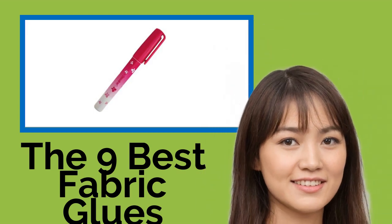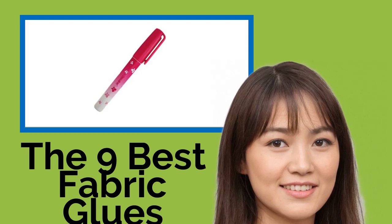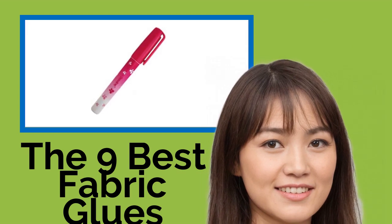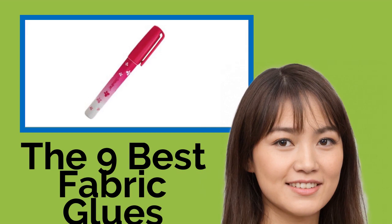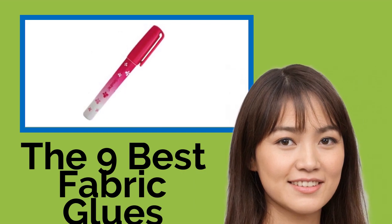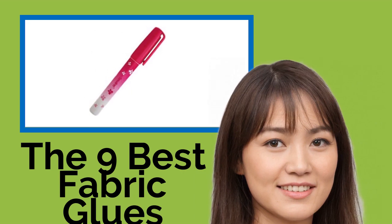The 9 Best Fabric Glues. Fabric adhesives come in handy for anyone looking to make changes to a garment without having to sew, such as when adding a patch or a pocket, fixing a hem, or attaching sequins or other embellishments. Our selection includes powerful varieties that can reliably replace a needle and thread, as well as those designed to provide only a temporary hold.